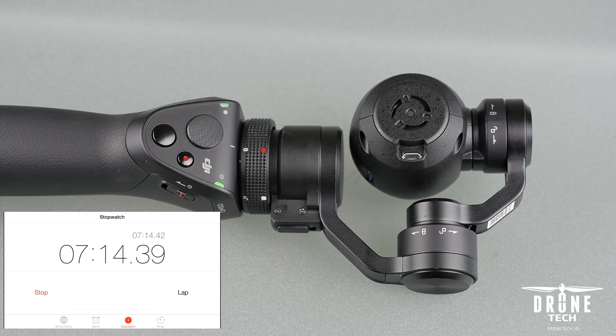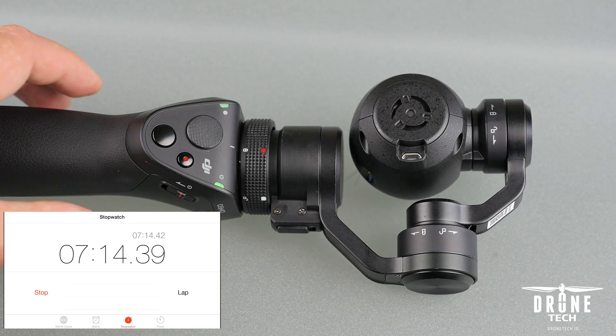Alright, 7 minutes and 14 seconds — that's quite a bit faster than DJI said this would take. Now power off the Osmo.